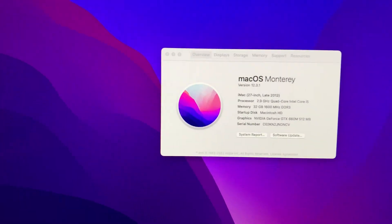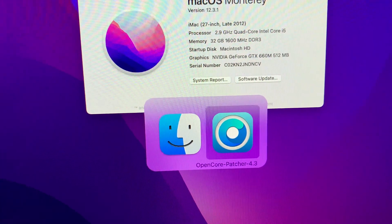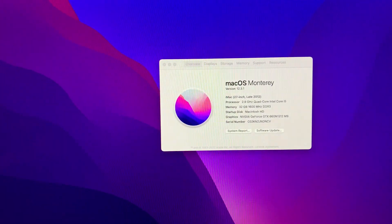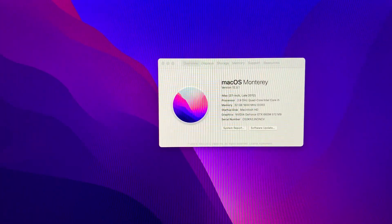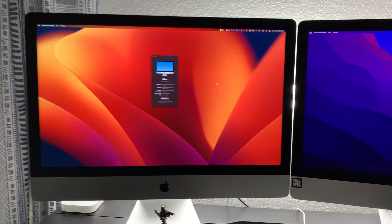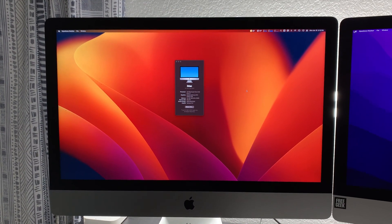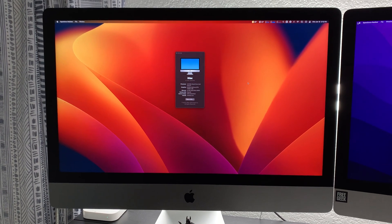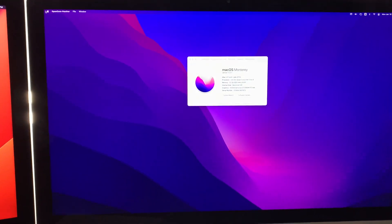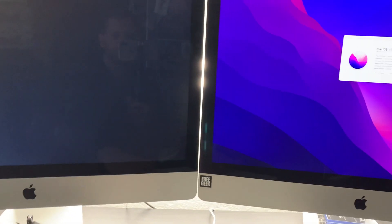These are both unsupported Macs, and I'm using the OpenCore Legacy Patcher in order to install unsupported software on these older systems. I had a couple issues with this computer, so I had to upgrade it to the latest version of OS Ventura, which runs awesome. I'm going to keep this one on Monterey. But anyway, this is an update.